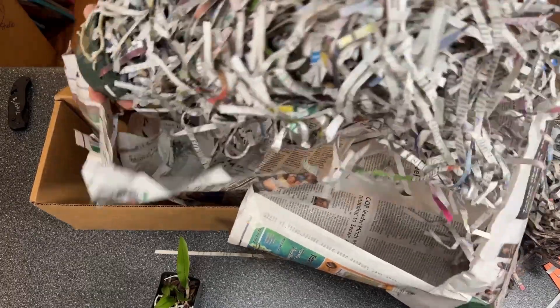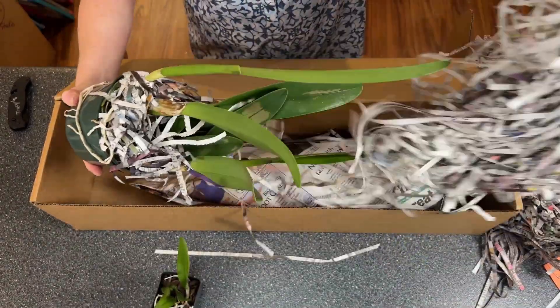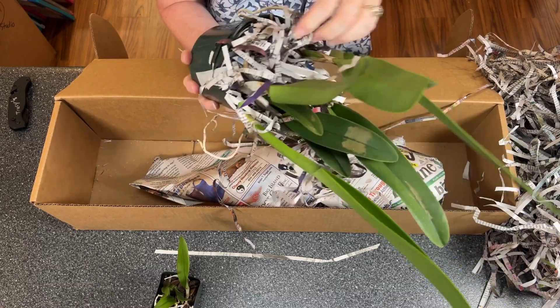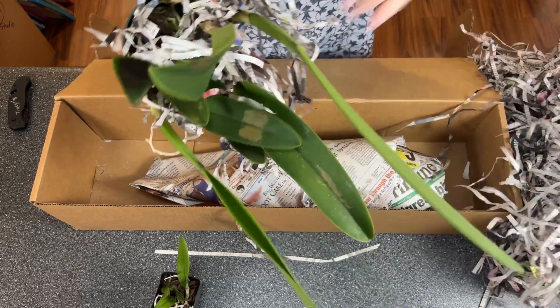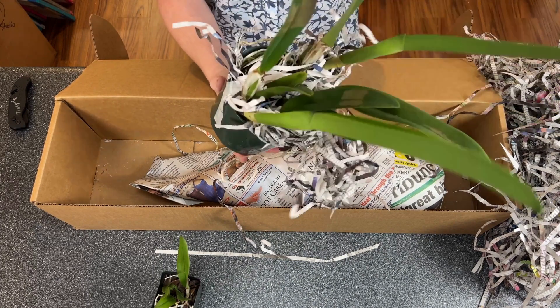It's a big, big pot. Look what we have here — lots of paper shred to get rid of. This is a gorgeous, gorgeous thing.